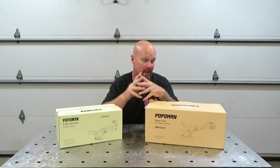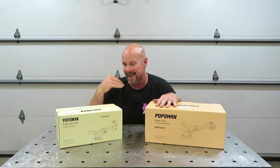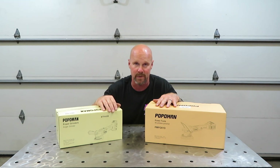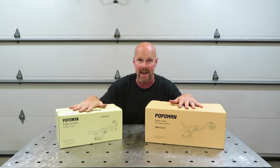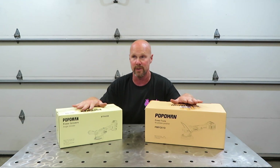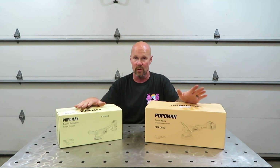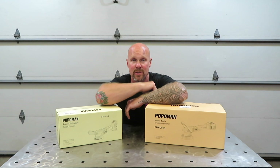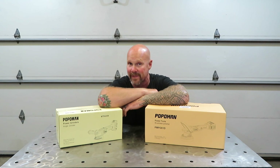It is a foreign company. This stuff is available on Amazon. They have a ton of tools to offer — from a six and a half inch polisher, a four and a half inch angle grinder, impacts, drills, impact drivers, sanders. They just have a slew of stuff to offer. Links in the description for their Amazon store if you guys want to go check them out. They are also available on Facebook and Instagram.